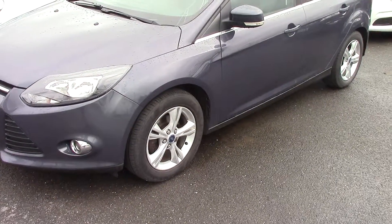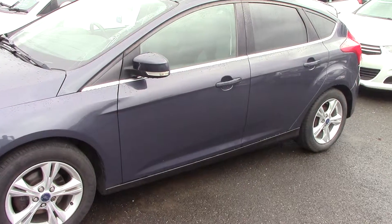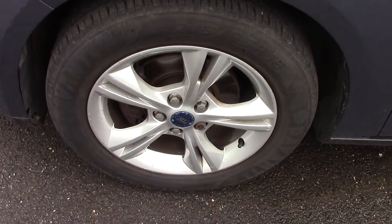As you can see it's finished off in a lovely grey metallic. The car's in lovely condition, but you'll see that as we go through the video. So let's just have a close up of one of the wheels so you can see the style and design of them.